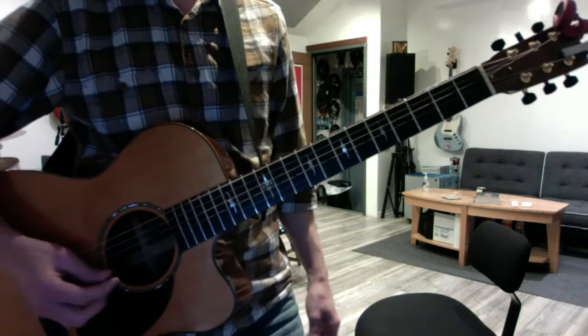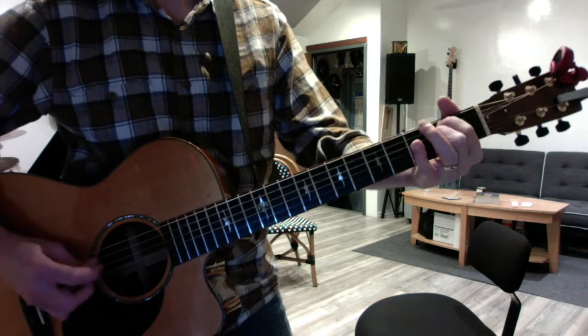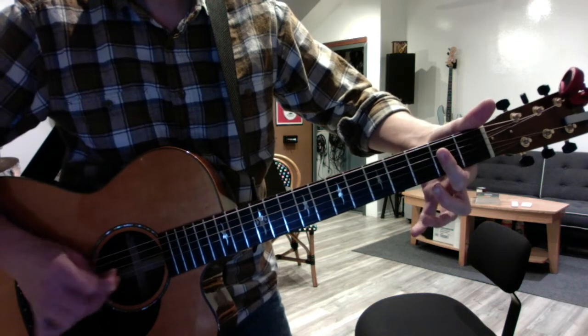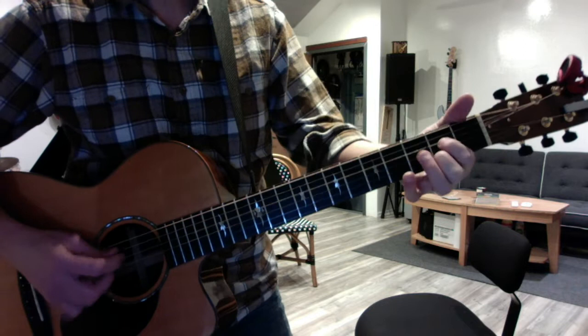Steve Raich, we changed your A loop just a little bit. Now it goes like this. So you go from a flat finger A, just three strings, to an A7 for two beats. So it's A, A, A7.